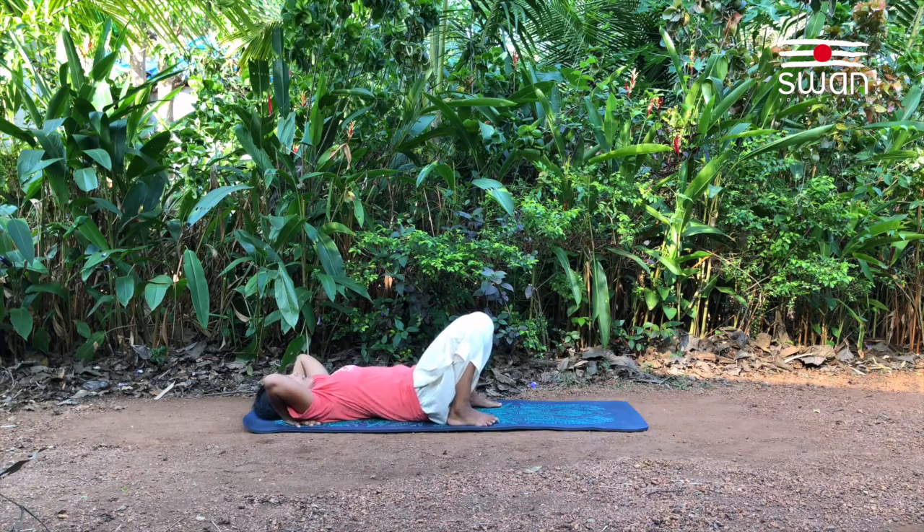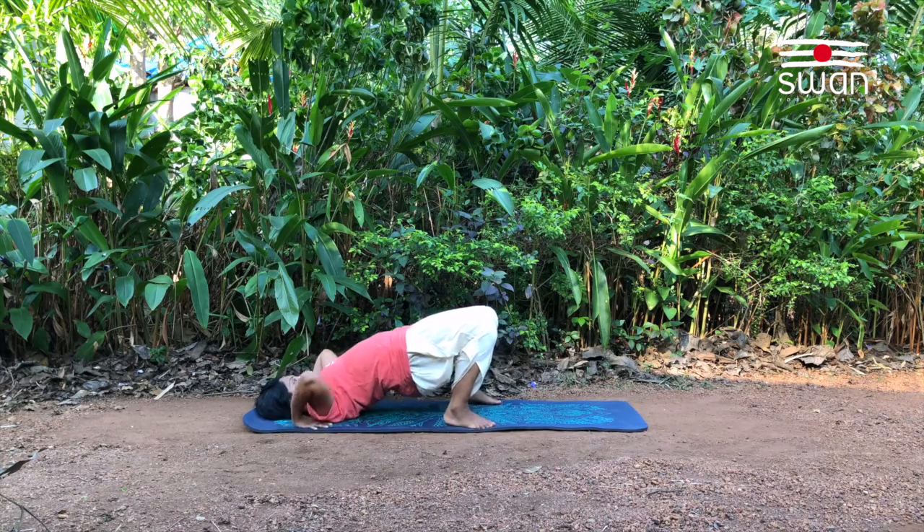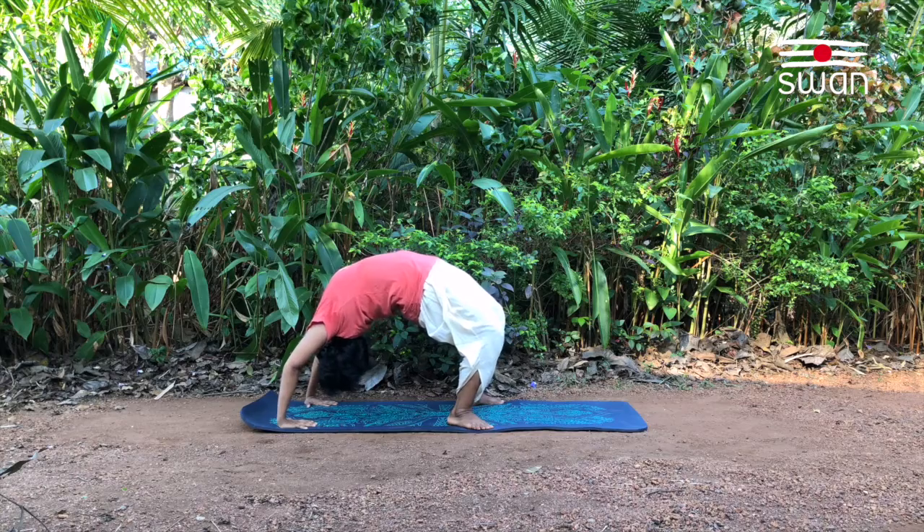Putting weight on the hands, lift the hip up, then the shoulders, and then lifting the upper body off the floor.